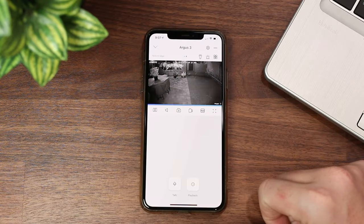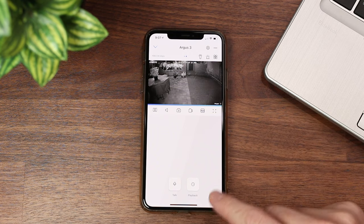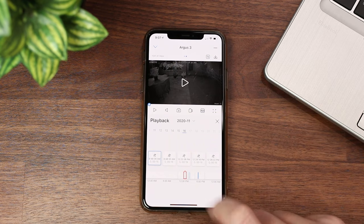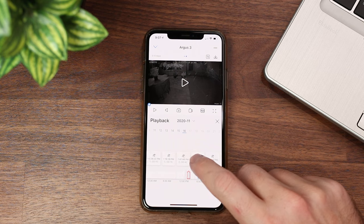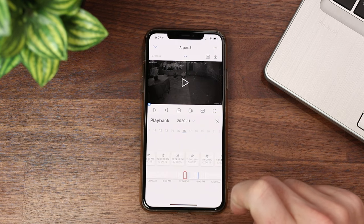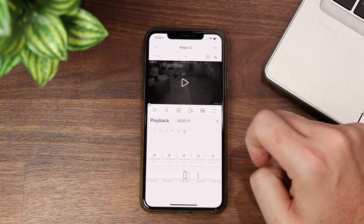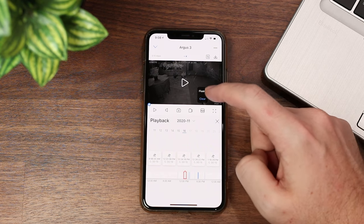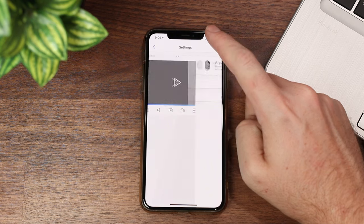Now let's cover some of the features of the app. We've got the Argus 3 loaded up here — this is a live view of what it looks like right now. We've got push-to-talk, and we've got playback which shows all the events recorded, broken down by time and how many seconds each clip is. One problem I have with this is that there's no thumbnail, so I don't really know what's happening in a clip unless I click on each individual one. We've also got options for taking a picture and recording what we're seeing on screen. There's an option here for Fluent and Clear — Clear is going to be 1080p, and Fluent is going to be a lower resolution.